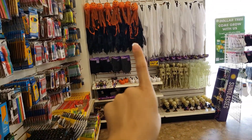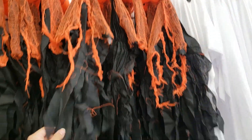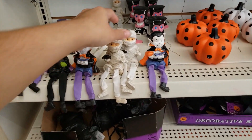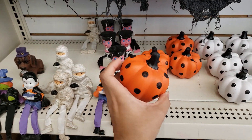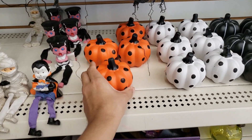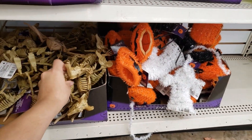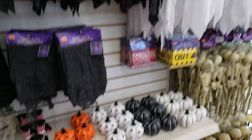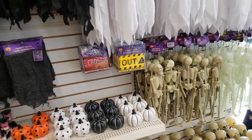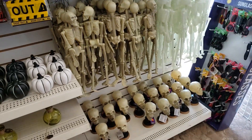They already have Halloween stuff out — I am so excited! Look, these are Halloween decorations already, and they're all so cute. My daughter would love this pumpkin, it's adorable — she loves polka dots. Halloween is my favorite holiday. Too bad my daughter won't be trick-or-treating this year, but I have other plans for Halloween that I'll reveal in another video. They already have Halloween decorations — that's crazy!